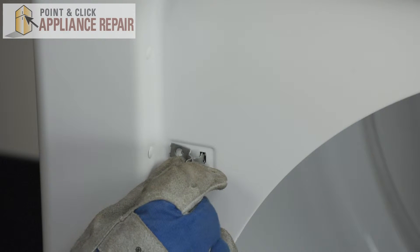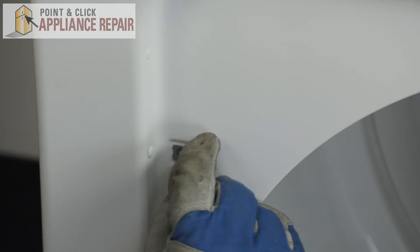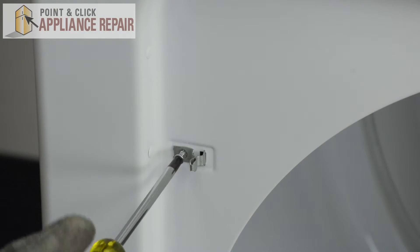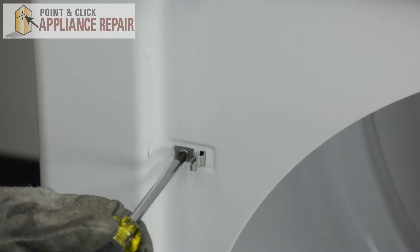We'll place our new door strike right where the old one came out. Remount it with the screw and close the door.